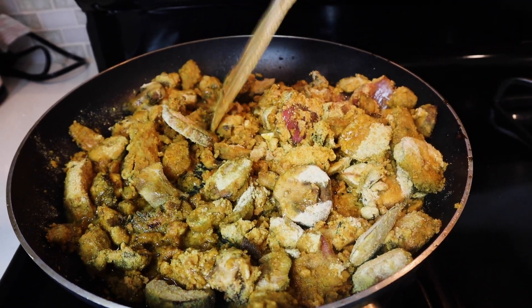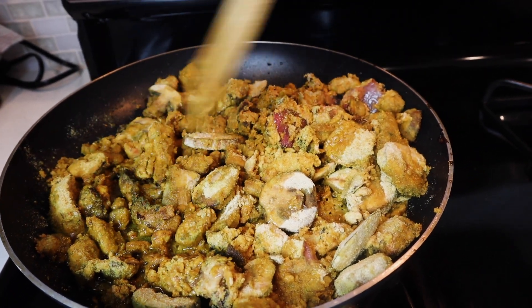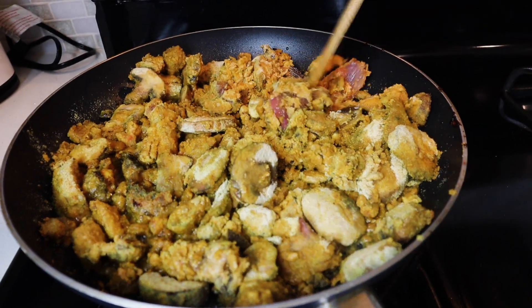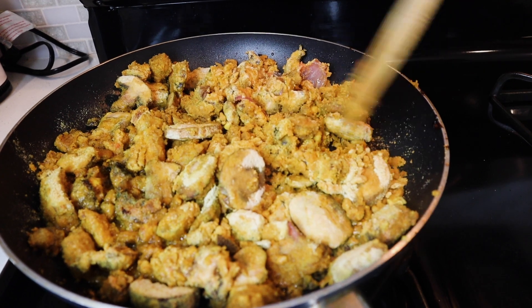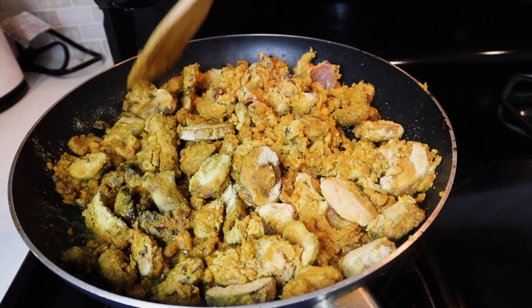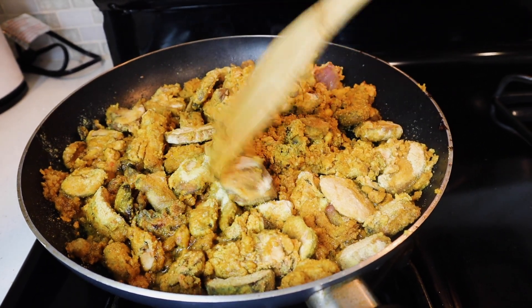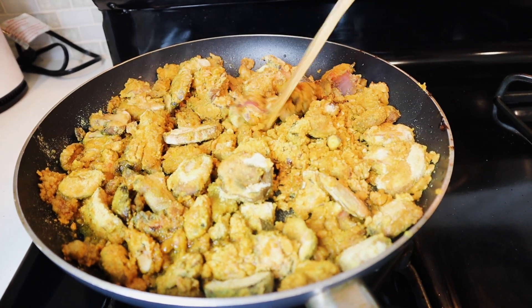Now I'm just moving this around so everything could kind of get its own spot. You will eventually need to flip some over, so right now just spread it out so it can get evenly cooked.